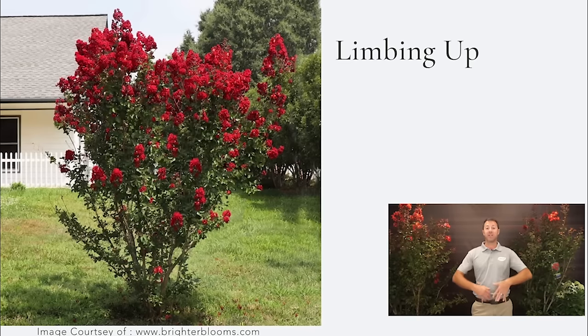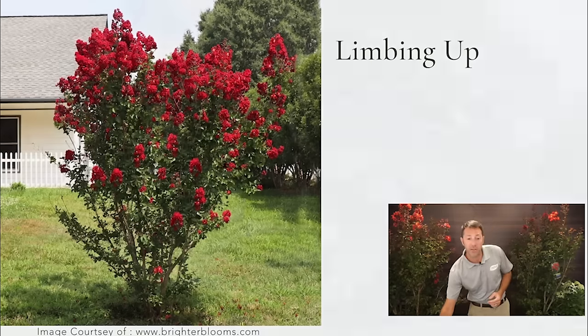Naturally over time crepe myrtles can start to lose some of their bottom limbs because they get shaded from the top half, but really they're going to grow as a large shrub. I think all of us kind of think of a tree as something that's got a trunk and a top — like the lollipop we draw as a kid. Crepe myrtles grow as a shrub, so we want to talk about how to form that into a tree.